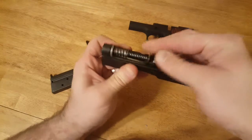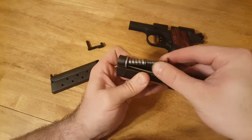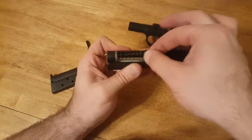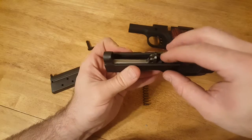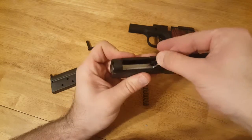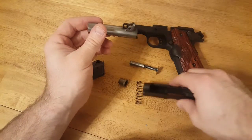All you got to do is push the recoil spring up and it comes out. Set that aside. Your spring will come out along with your barrel bushing — set that aside. Then flip the link of the barrel down and the barrel will come out the front of the slide. That's pretty much how you do that.